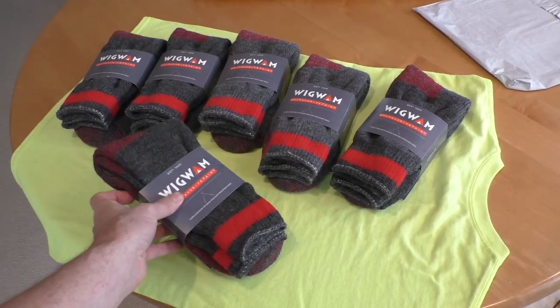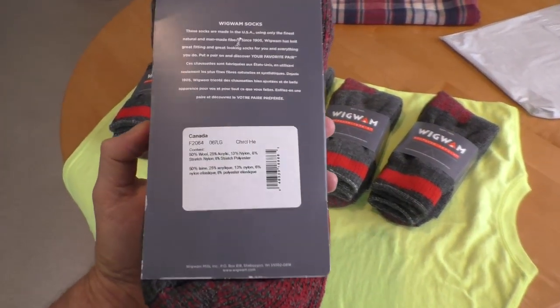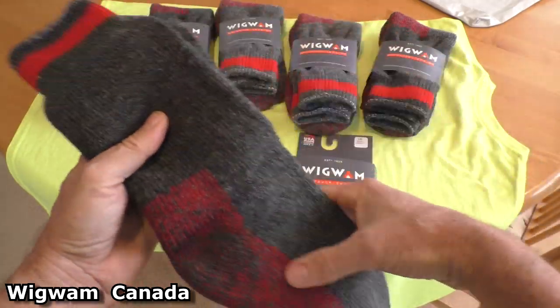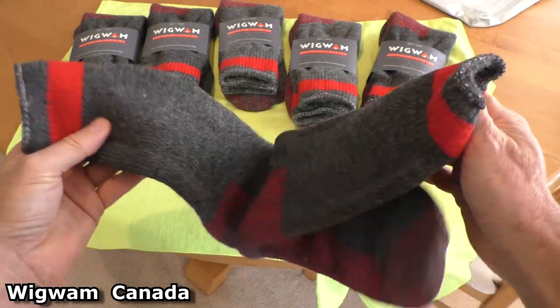I recommend these wool socks from Wigwam. They're made out of wool — they're called Canada socks and they're super thick. Keeps you nice and toasty warm in the wintertime.